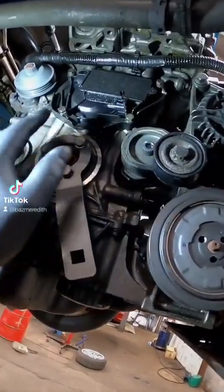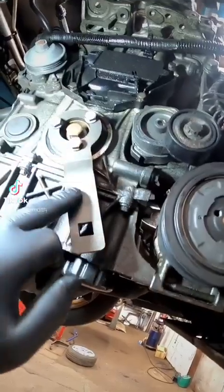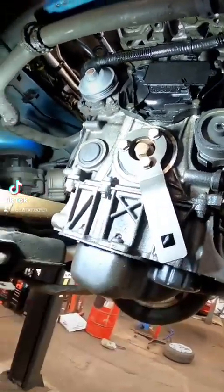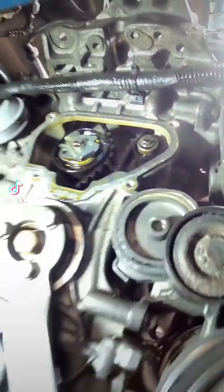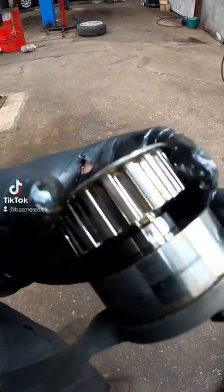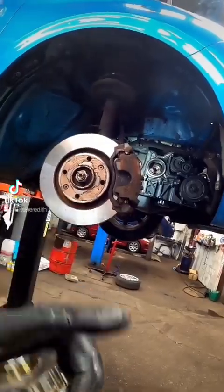Now we've got everything out of the way. We need to remove this little plastic cover with some T10s, and that will reveal the tensioner and the roller. We need to apply a tool to the crankshaft to hold it so we can slacken this bolt off as well. Now we've got the cover off — you can see we have the tensioner and the idler there. Just two 10mm bolts and we can get them removed. That is the cam belt drive pulley removed and, as you can see, it splits into two halves because it is a free-floating pulley.